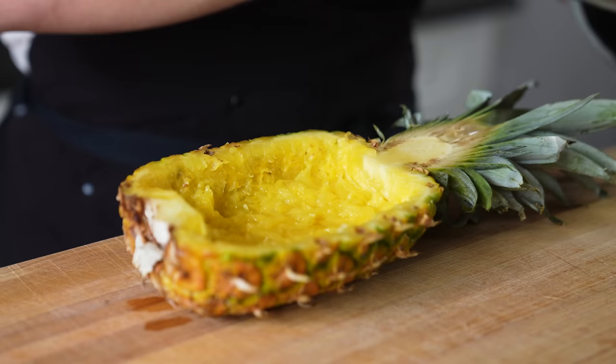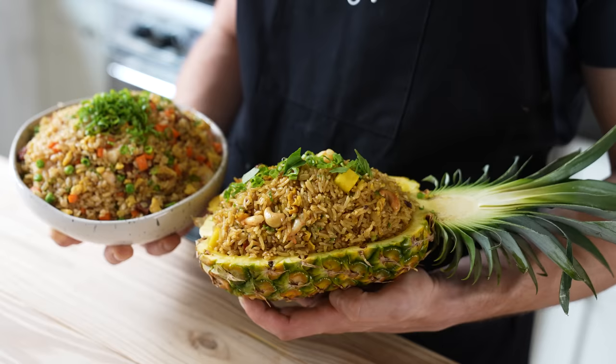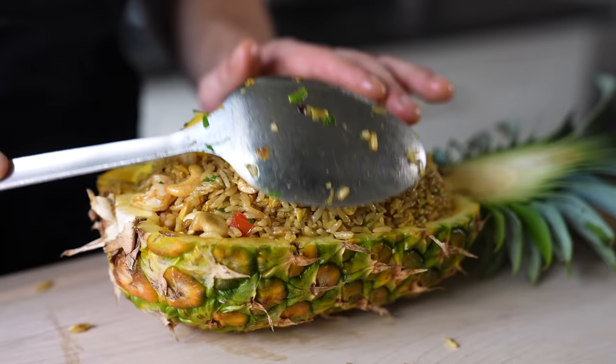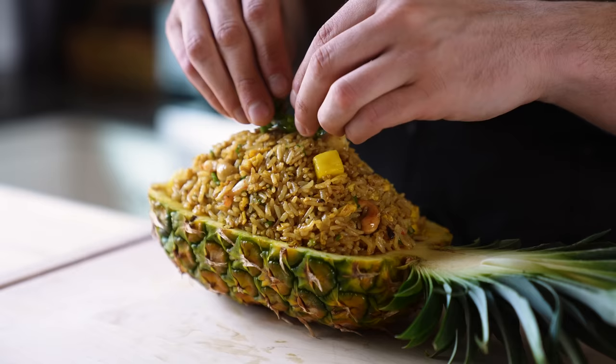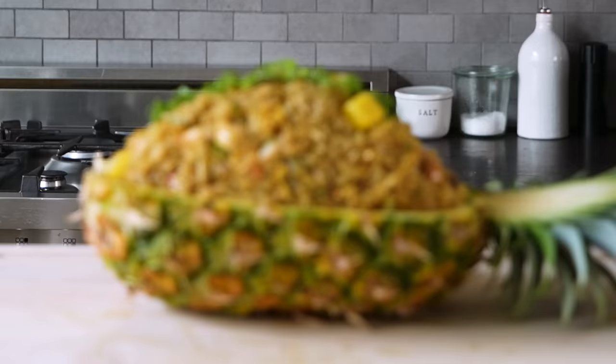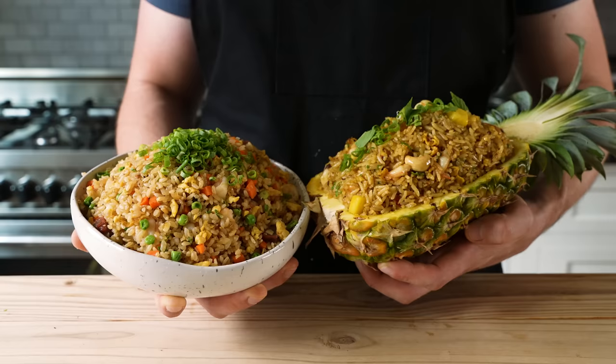But we're not done yet — the most important step: the pineapple bowl. It feels wrong but just looks good. Stack on your fried rice to create a beautiful domed top, almost like the other half of your pineapple is breathing the Thai fried rice. Garnished with Thai basil and a little bit of cilantro if desired — and that just looks glorious.